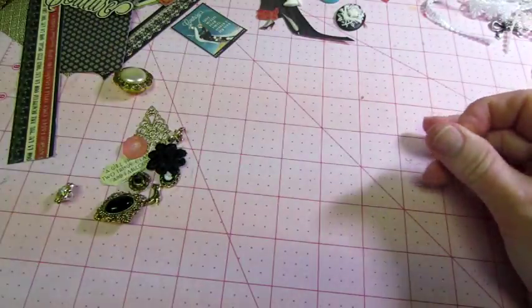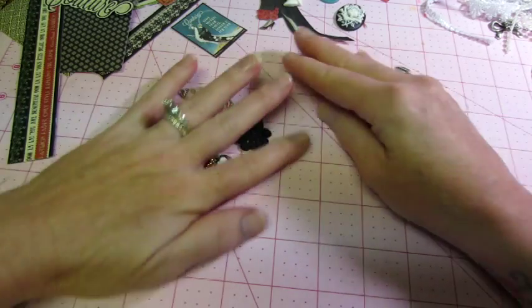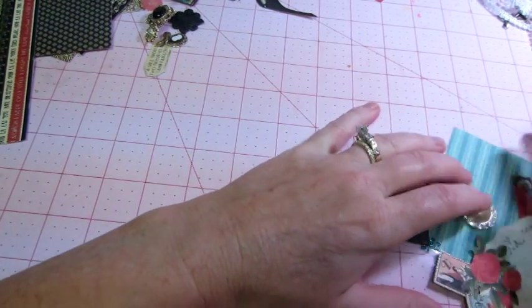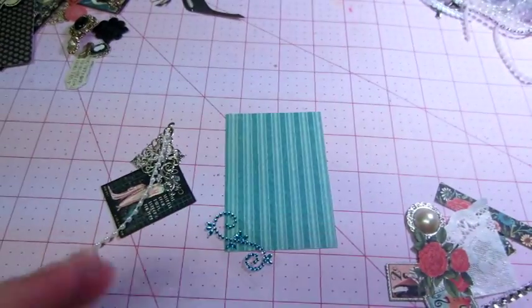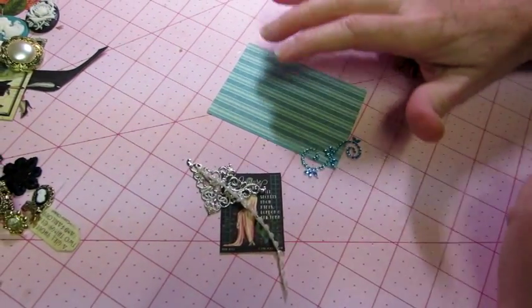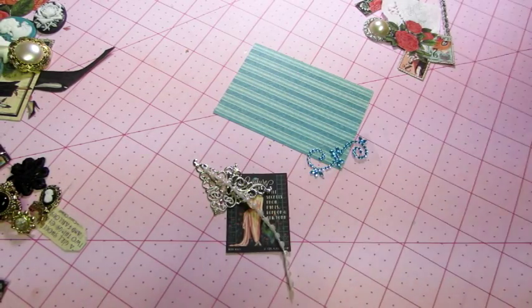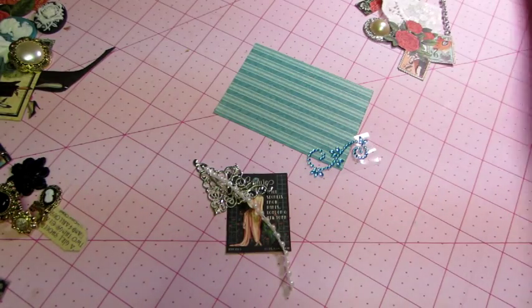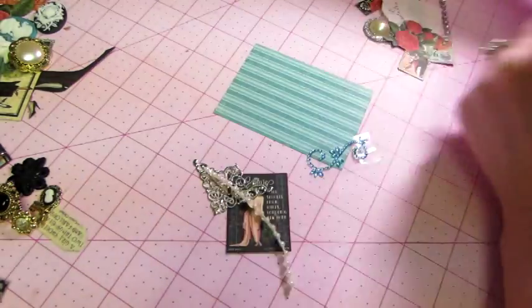Let me show you what I came up with — I think I have some pretty cute-looking cards here. This one's going to be the silver one, so we'll do that first. I'm going to use this as my background paper. I'm going to use a piece of a doily. I had sprayed these doilies previously with Perfect Pearls and gold, so it has a little shimmer to it.